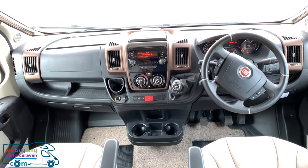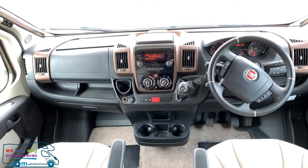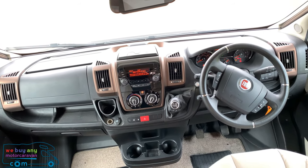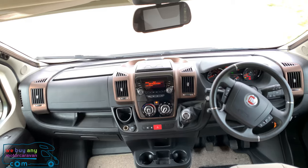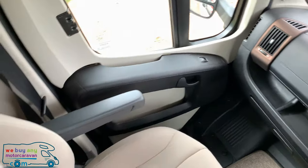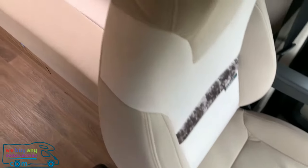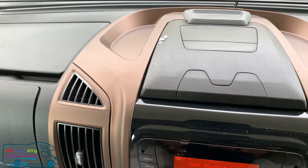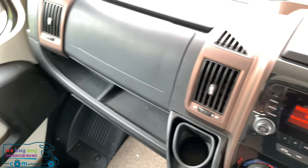It's a very well specced cab: air conditioning, six-speed gearbox, driver and passenger airbags, electric mirrors and windows, cab blinds, steering wheel controls, cruise control, Bluetooth, USB ports, and reversing camera. Really nice sporty-looking seats by Swift, plus cup holders and a tablet holder on top which you can use for a satnav or anything you want. There's also nice brown trim all the way around the cab, as well as silver rings on the steering wheel.